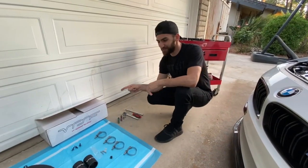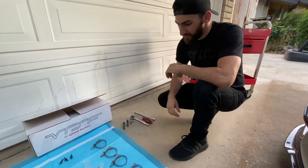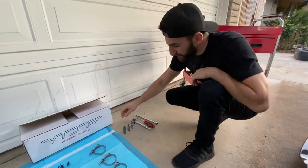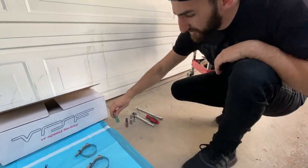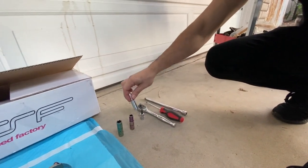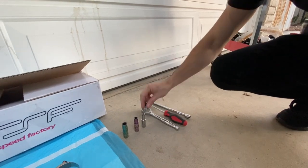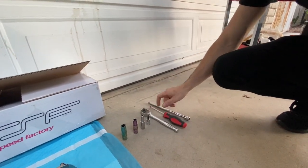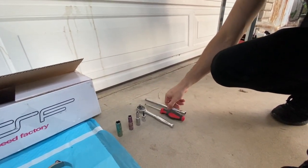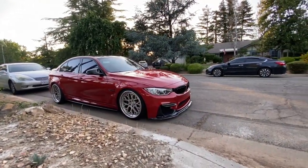Shout out to VRSF for the charge pipes — they're probably one of the best on the market, to be honest. So the tools you're going to need for this install are: a 13mm socket, a 10mm socket, a 10 E-Torx socket, a 3/8 Allen, a 3/8 ratchet, a flathead screwdriver, and a 3/8 extension.